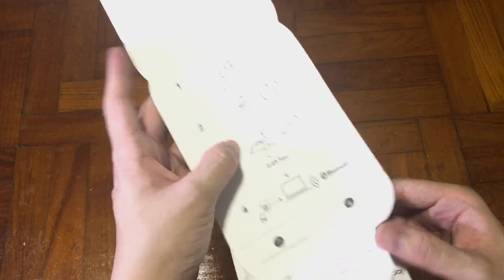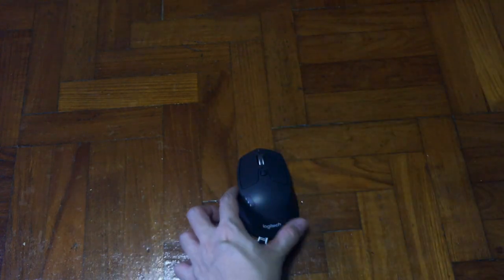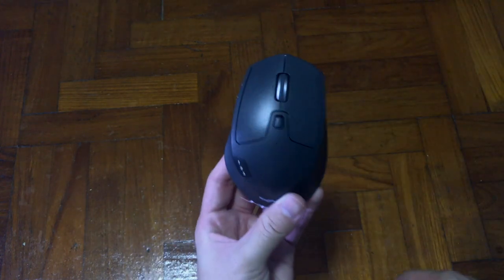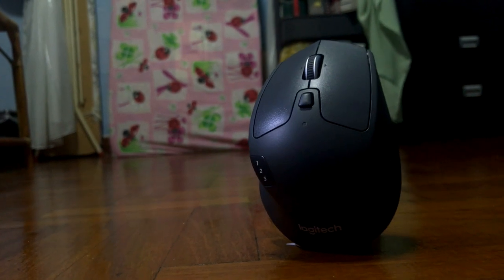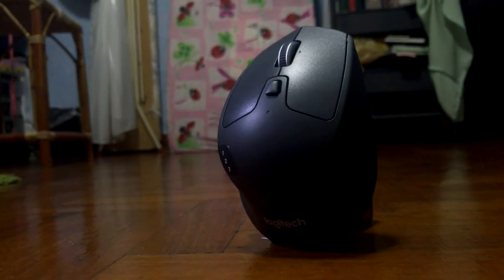Looking at the inside of the manual, we have some illustrated how-to-use and how-to-connect quick start guides, but we're not going into that because it's quite straightforward. I'm going to show you the mouse usage and all that right now.